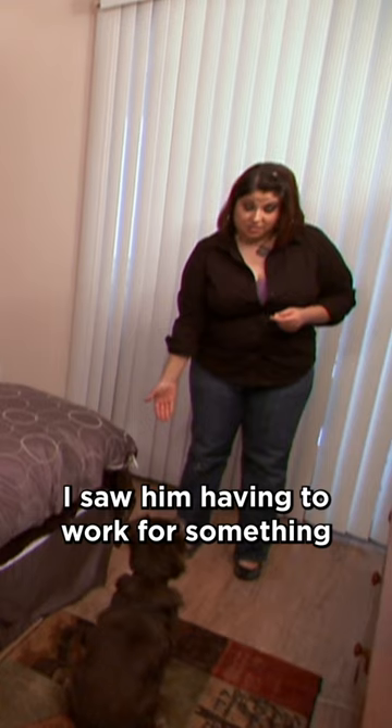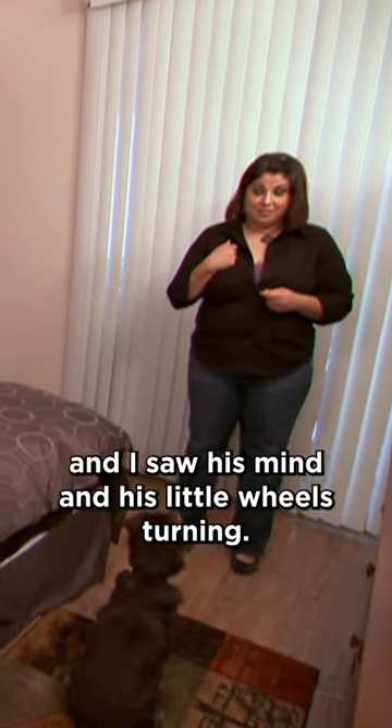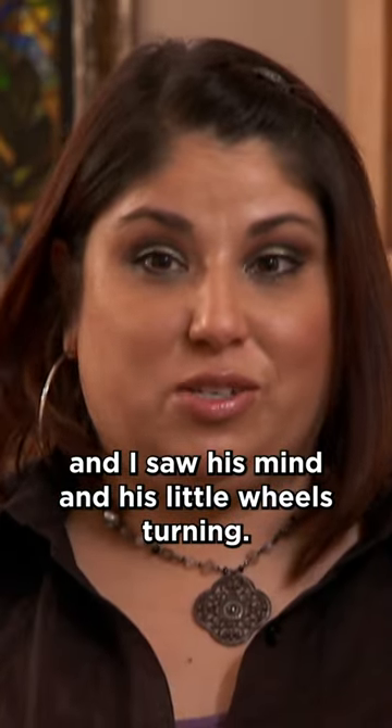Touch. I saw him having to work for something, and I saw his mind and his little wheels turning. Luca, touch. Good boy.